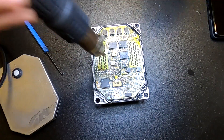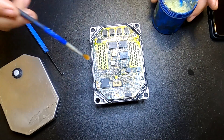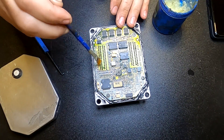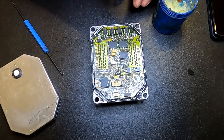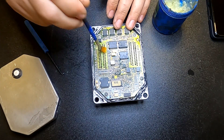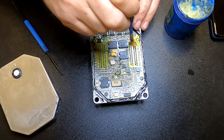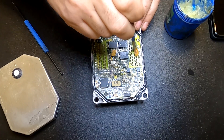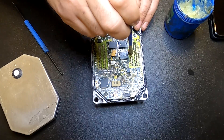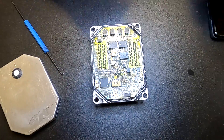This ECU came to me already opened — I think it has been soldered before, maybe not with the best materials or best flux. So now I'm applying some flux here, just enough to help the solder get really inside and make the best contact possible.